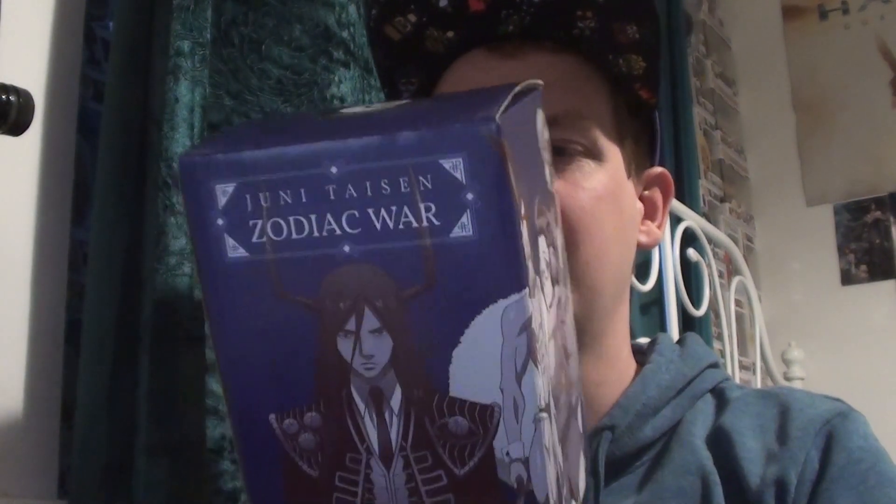Let's have a look and see what we got inside here — what is this? Loot Crate Exclusive, Junitasen Zodiac War Bamboo Fiber Cup. Okay, I have never heard of this anime, but let's have a look.